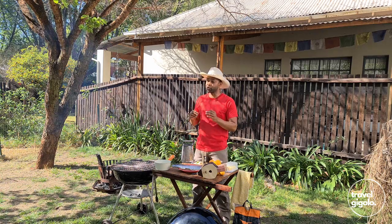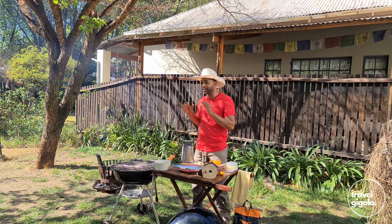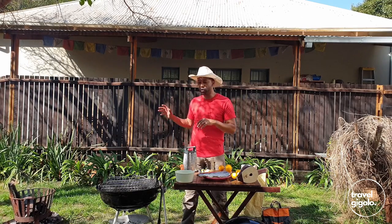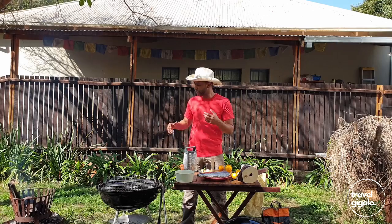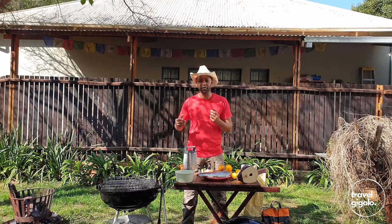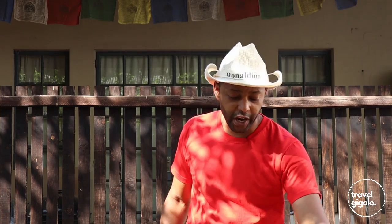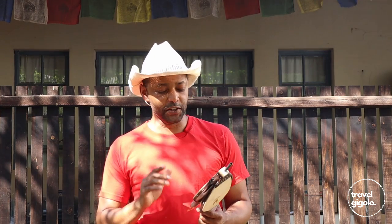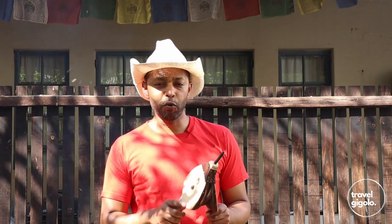Besides ingredients it's also important to have a really nice charcoal braai grill. I like to use both briquettes and a bit of wood fire charcoal if I can. Obviously if you can use all wood fire charcoal that's great because you get those nice smoky flavours from the wood charcoal. My wood fire is a bit smoky so I'm going to try and get those flames up so we can get some coals going really quickly. If you're going to use a wood fire, a trusty set of bellows is a good idea to have. This is a set of bellows from Firewalk and they are really nicely made and they do a really good job.